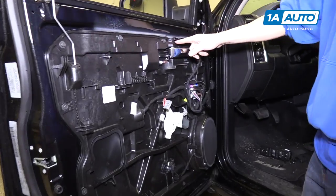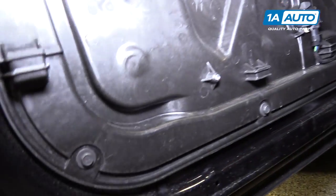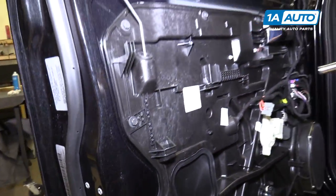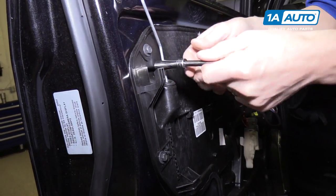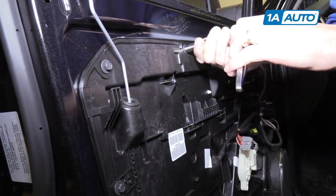Around the perimeter of this inner plastic door panel there are about 12 ten-millimeter screws or bolts that we want to remove. We're going to go ahead and get started using a 10 millimeter socket and a ratchet. Once you get them started, you can probably just pull them out by hand.